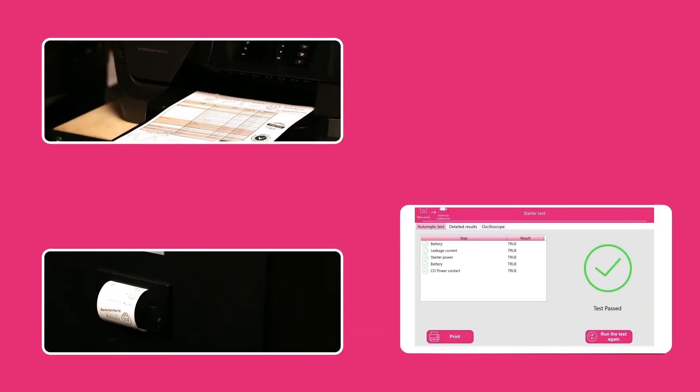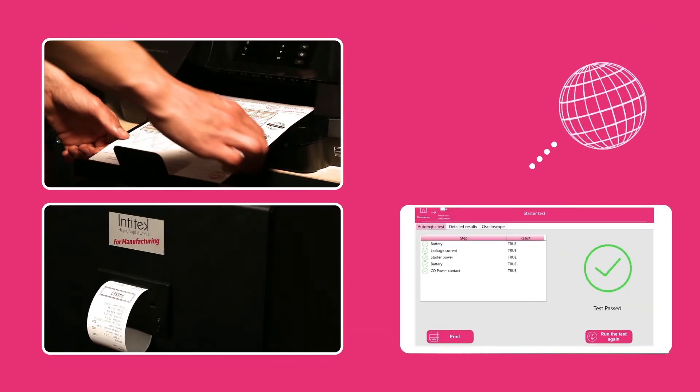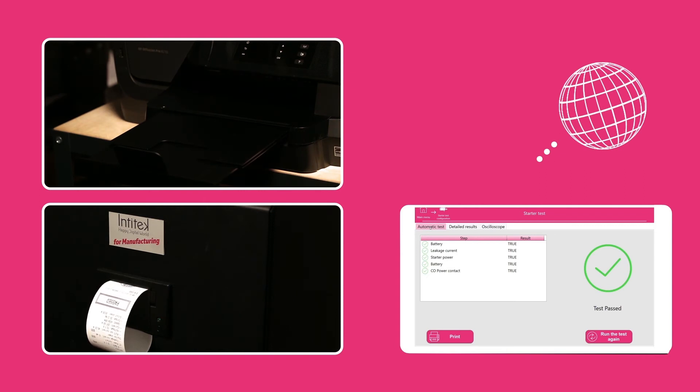Able to print the custom detailed report via its integrated printer or a network printer, the ONIX can also store your results on a server.